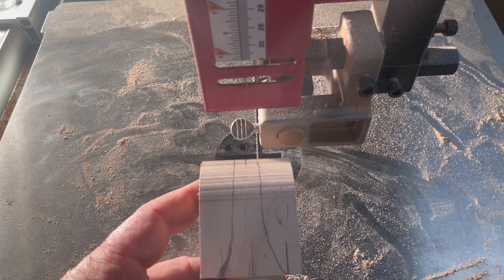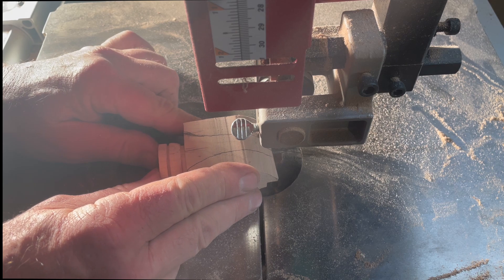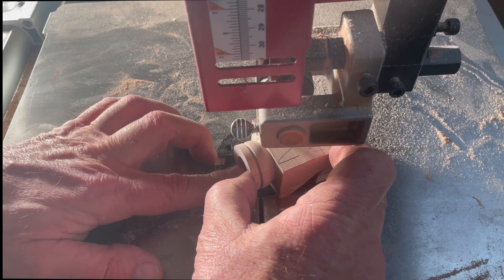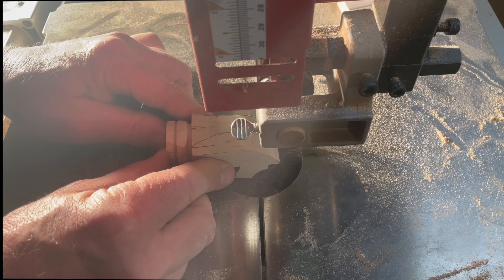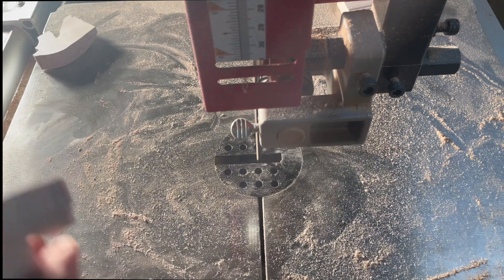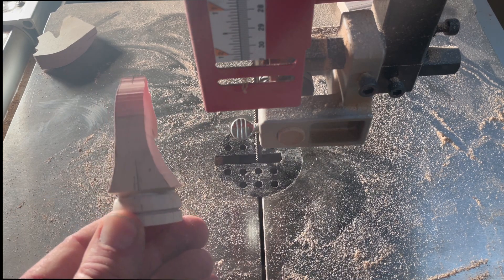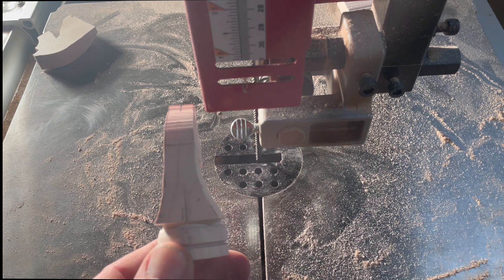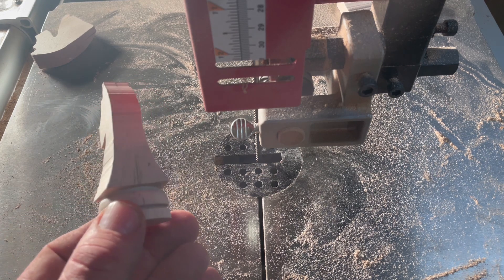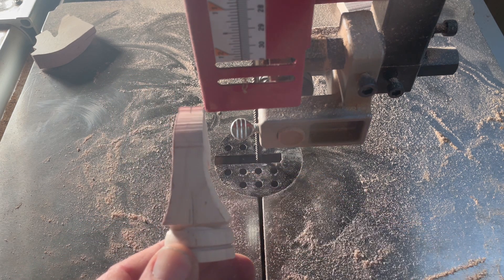Now that we've got our pattern drawn it's time to cut it out on the bandsaw. Here it is — there's the profile view. That's what the back looks like. We'll take it over to the belt sander and make these curves look a little better.